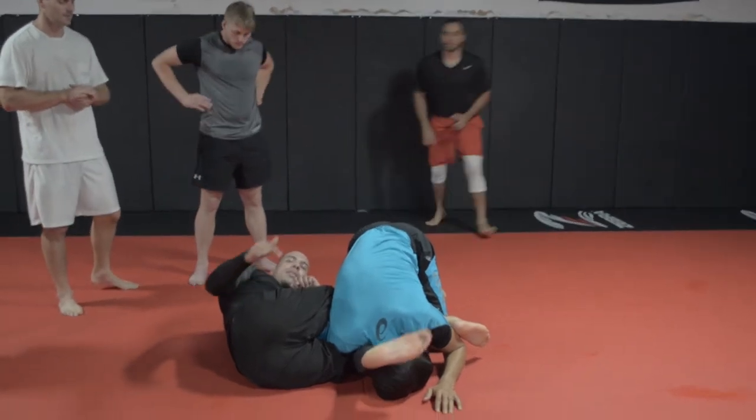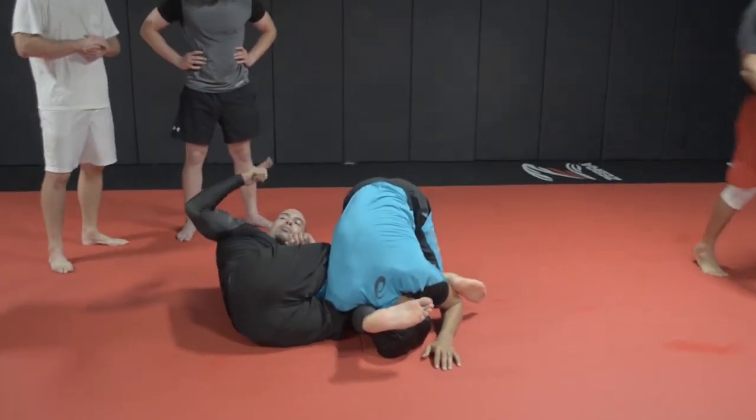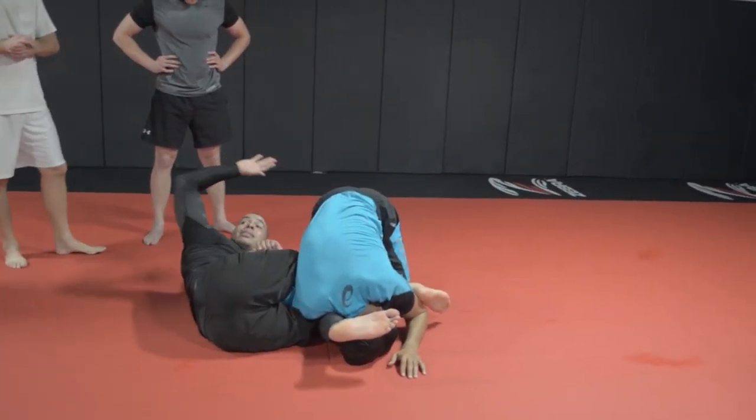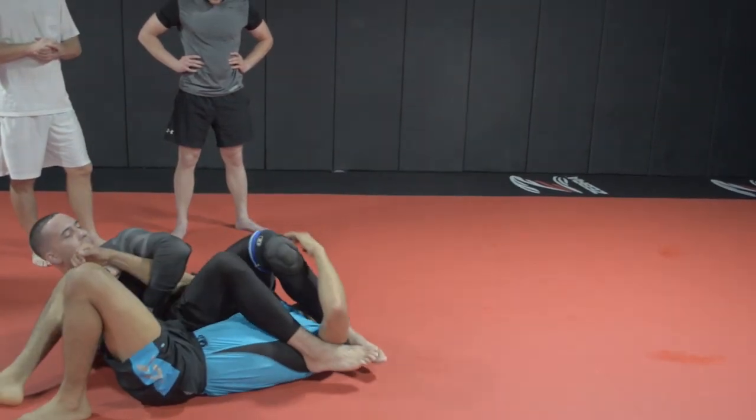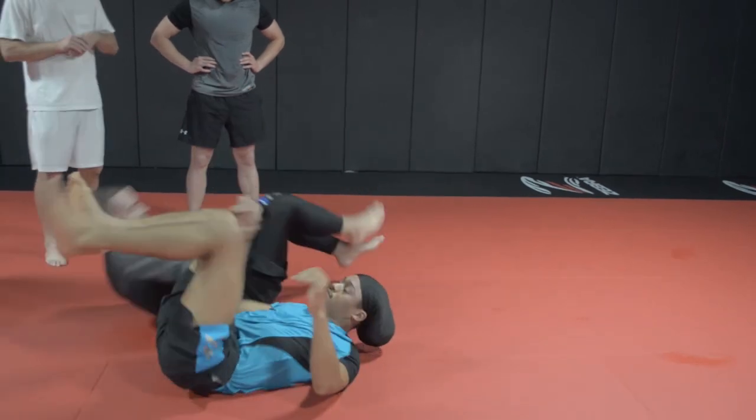You ready for this now? Shin behind the head. I got to roll him. I put my shin bone in my right hand. I put my shin, I extend it, put it on my hat. Just kick over the head. Arm lock.